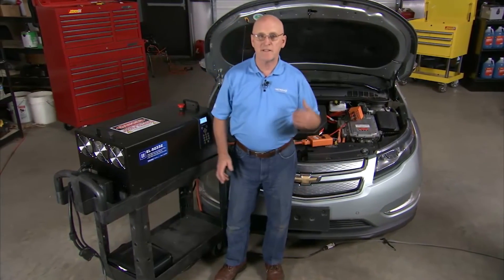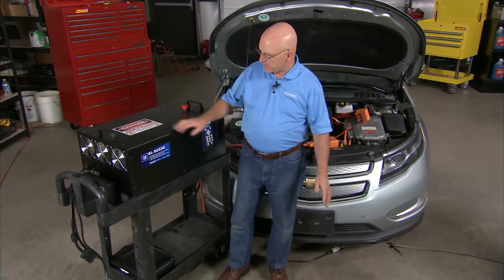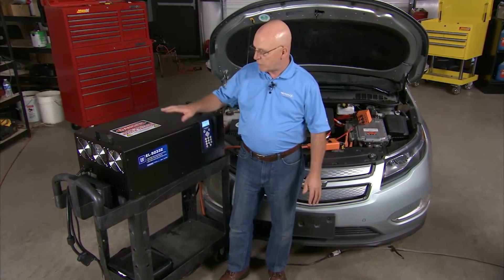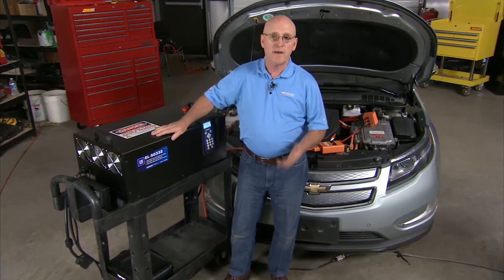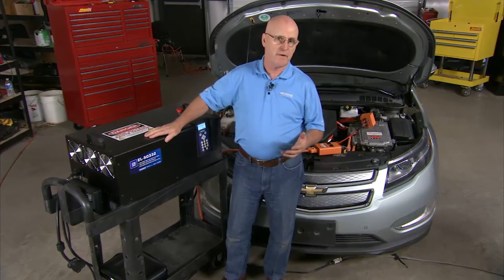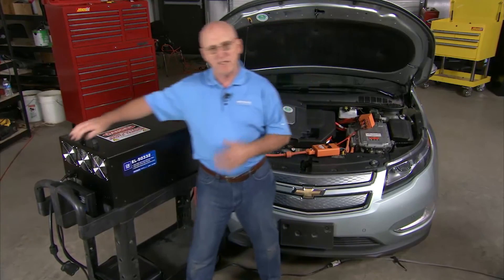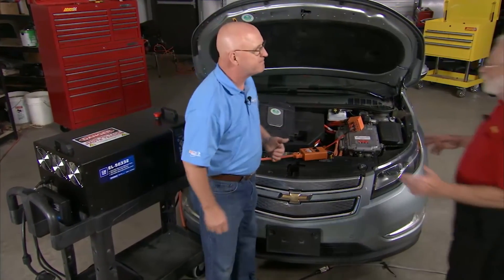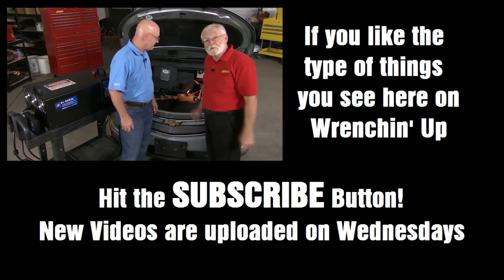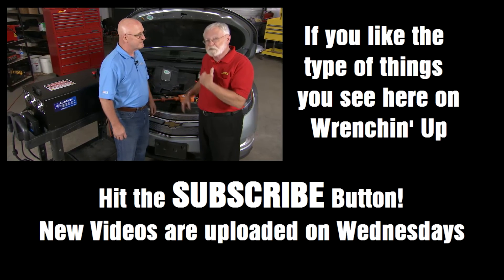We've just completed testing this Chevy Volt with the GM-specified EL50332. This is actually a chassis that's part of a family of products being developed for the high voltage vehicle industry. This was just awesome — all this technology and we can still tackle these types of projects in our shops. Now we need to disconnect all the electrical connections, put the car back together, and get this one on the road.